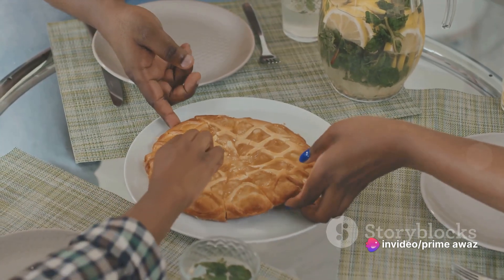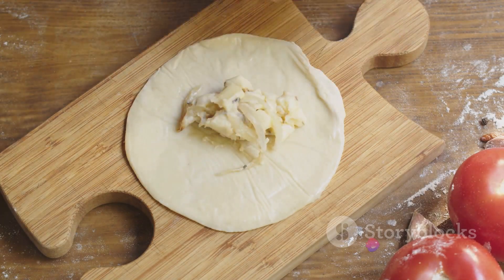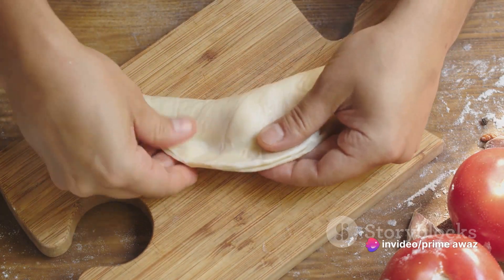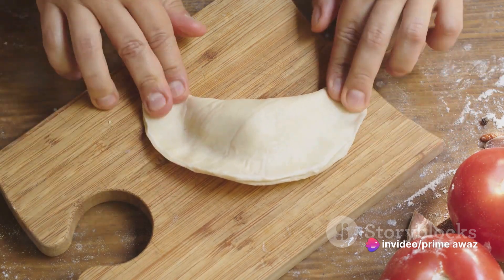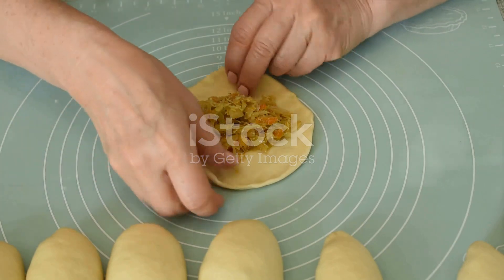And there you go — turkey spinach hand pies, hot out of the oven, ready to be devoured. In just a few simple steps, you've created a batch of delicious turkey spinach hand pies. Remember how we began with a flaky pie crust, then filled it with a hearty mix of turkey, spinach, and a medley of spices? That's all it takes to whip up these delightful hand pies.